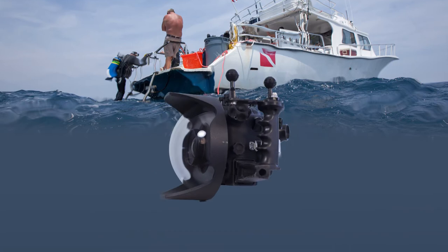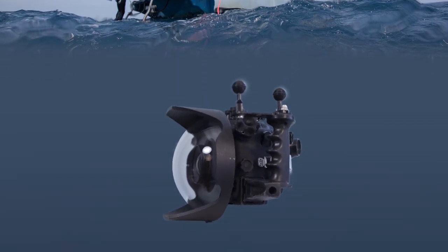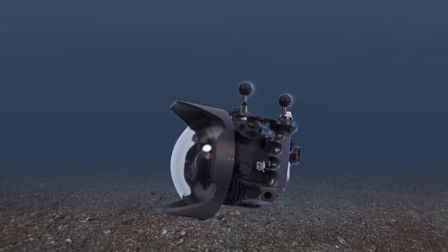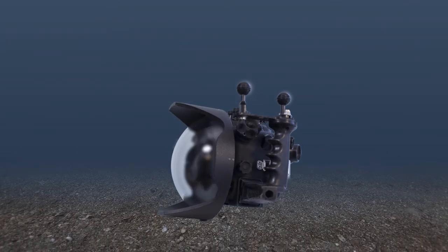It turns out this is a common problem in warm, humid environments. What happens is when you pack your camera in an outside environment, warm humid air gets trapped in the housing when you seal it up. As that camera descends, pressure increases on the housing and the air inside of it, and causes the moisture to condense out of the air and generally end up on our glass ports, our lenses, and even our camera bodies. And obviously all these things are bad.